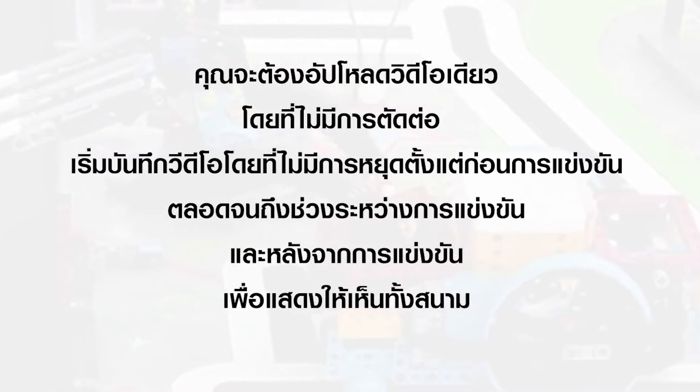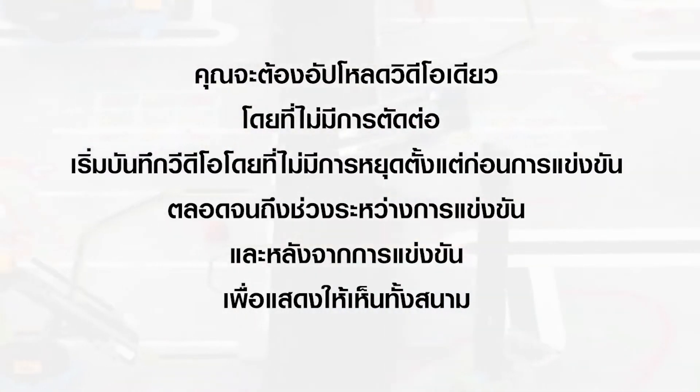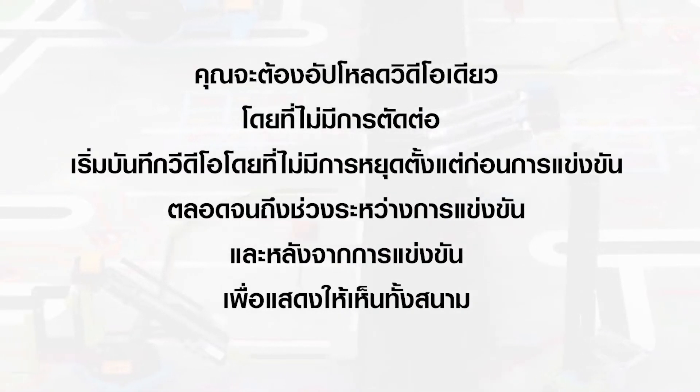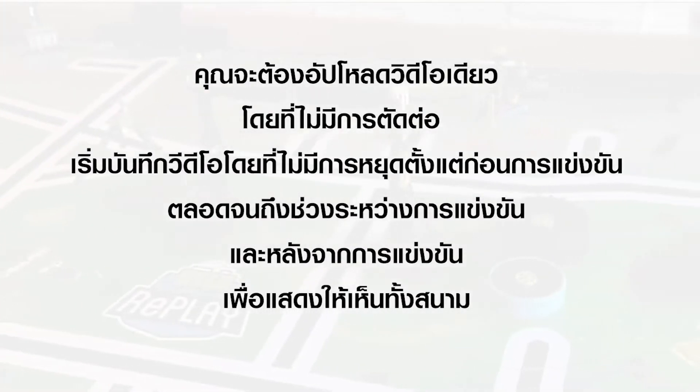You will upload a single unedited video. Start recording before the match, continue during the match with no pauses, and continue after the match to show the whole field.